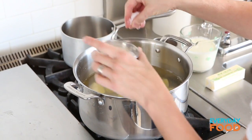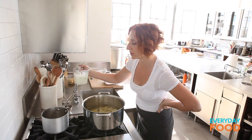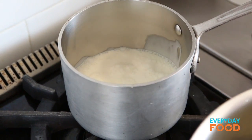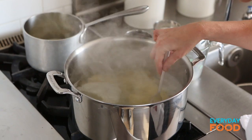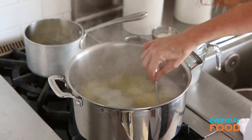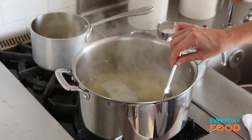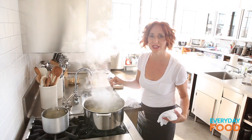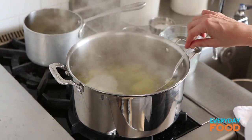Cook until the potatoes are really nice and tender — that'll take about 15 minutes. I have a cup and a half of cream here; I'm just going to heat it on the back of the stove while the potatoes are cooking so it's nice and warm and doesn't cool down the potatoes when we add it. Check if the potatoes are done by mashing them against the side of the pot — when you're making mashed potatoes you need them to be completely falling apart. Not waterlogged, but mushy.